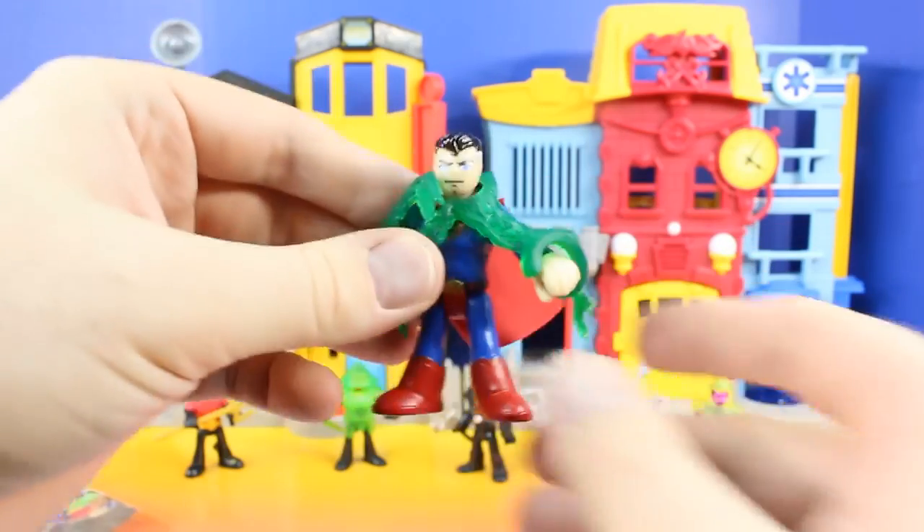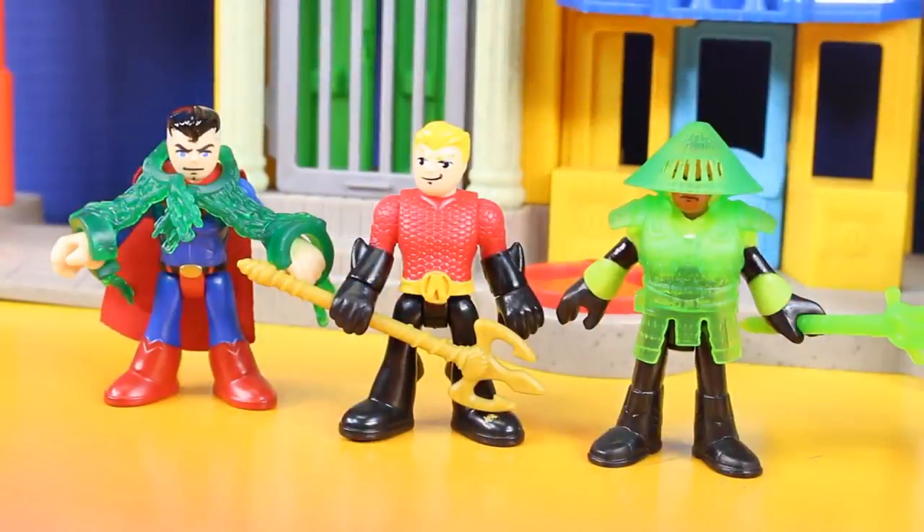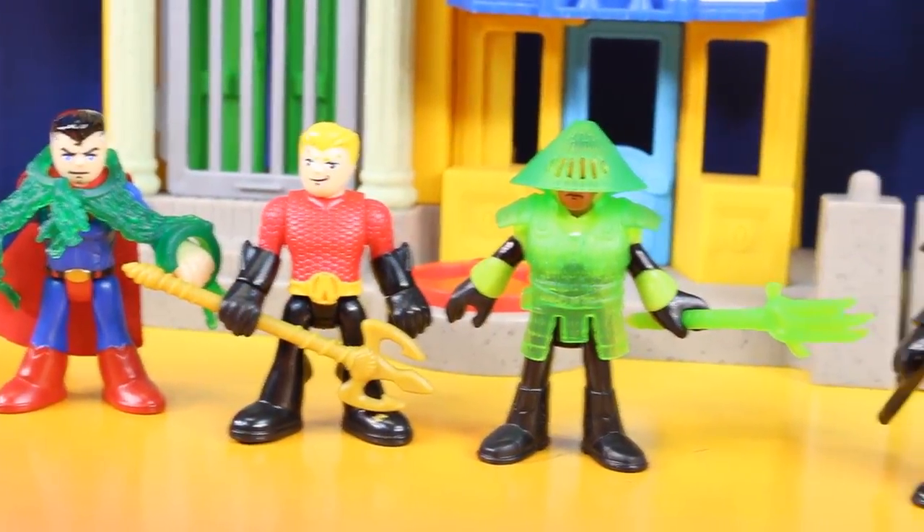That is awesome. So now we've opened up the entire set. Here's another look at the entire set. Let's go.